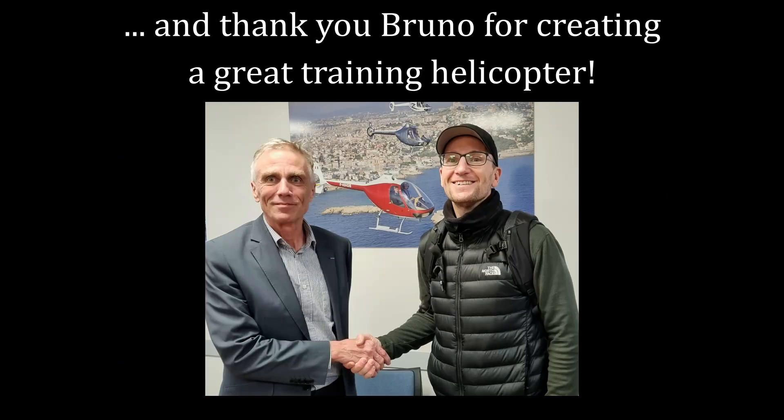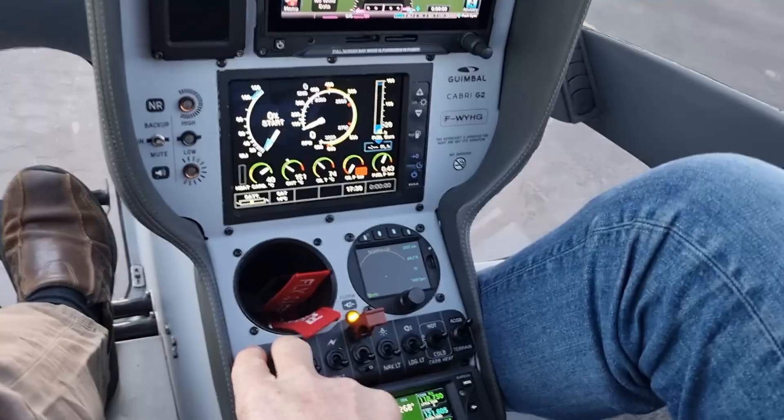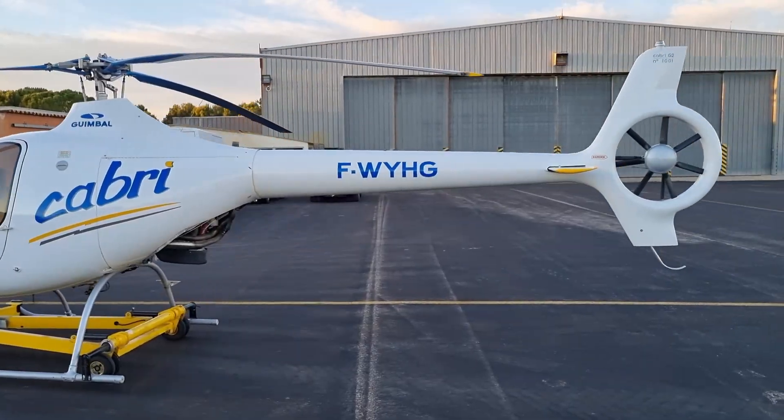Thank you very much. You're welcome. This flight. Thank you.